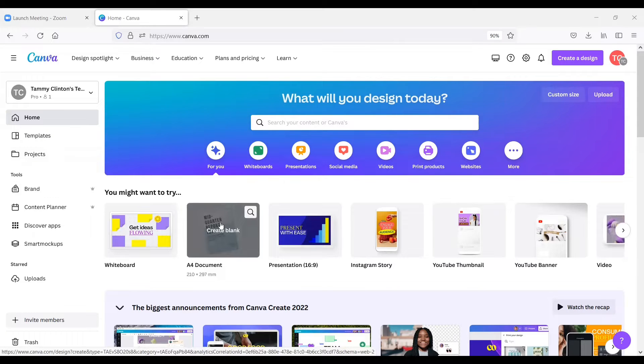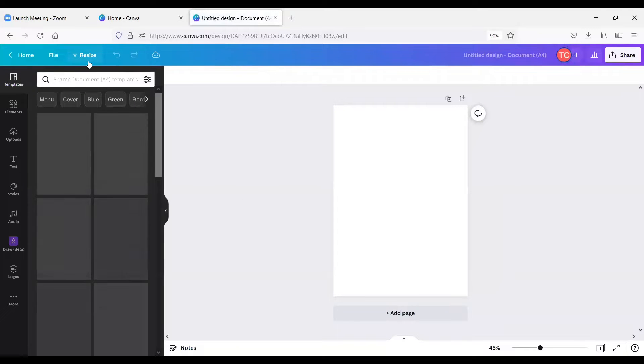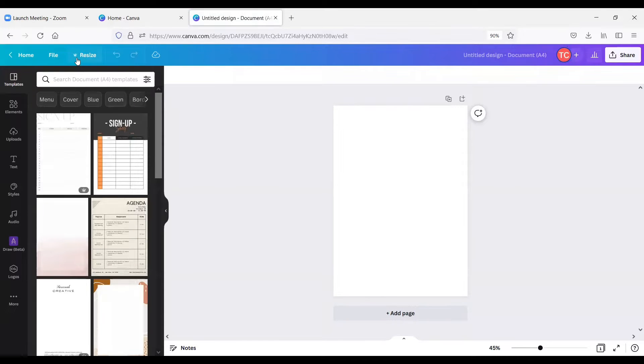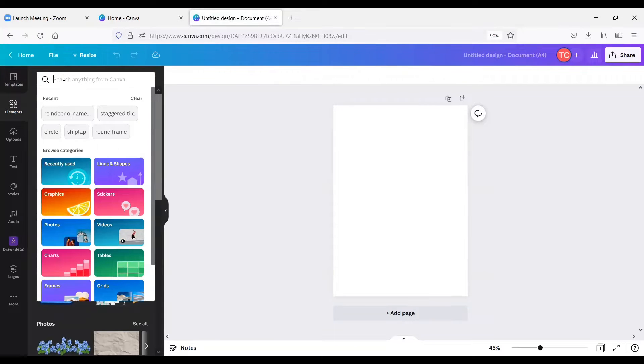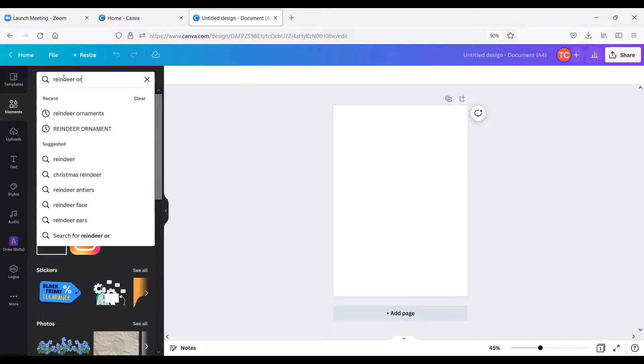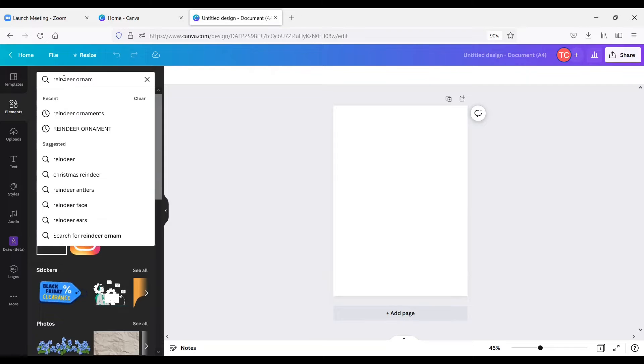There are lots of free options in here, just not for the ornament we're going to make today. I'm going to start off with a blank document — there are tons of templates but we don't need that today. In my Pro account I could resize this at any time, though the resize option has a crown next to it, meaning it's a paid option. I'm going to go to Elements and search 'reindeer ornament' — I found this just searching different terms to come up with designs I could be working on.